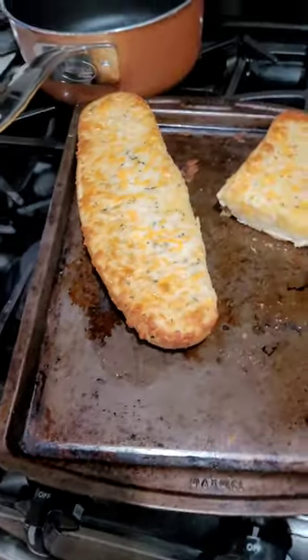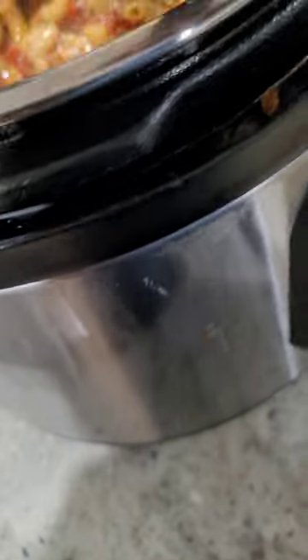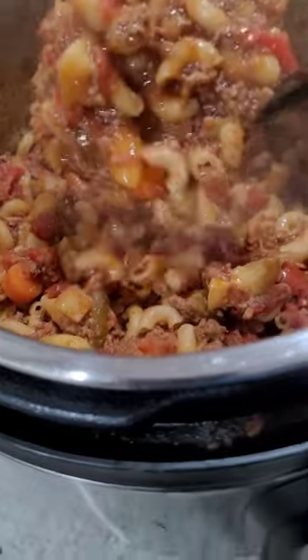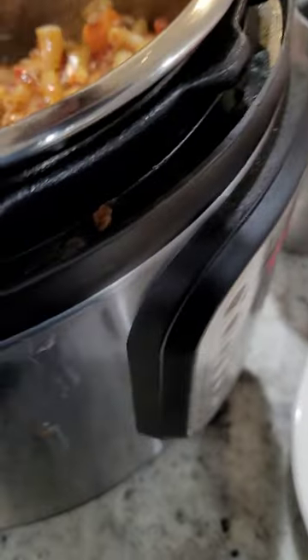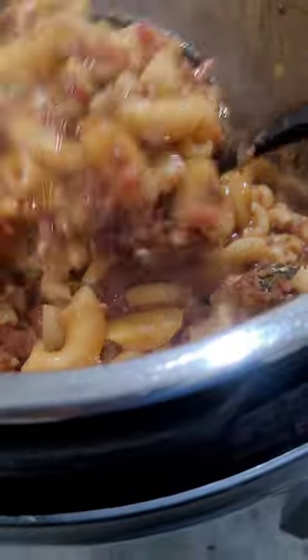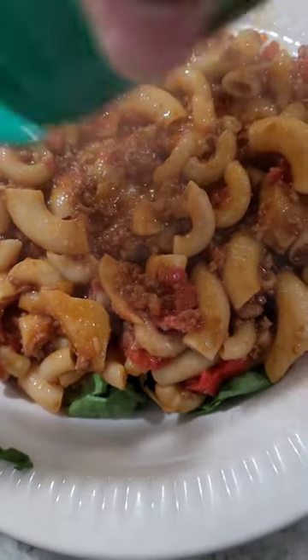Now we got our bread ready. I'm gonna add my goulash on top of this and add some greenery to it — they will wilt. There we go: I got pasta, tomatoes, potatoes, and a handful of spinach going in. There's still more green than your average serving.